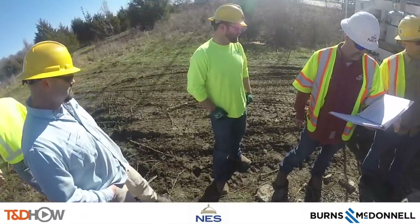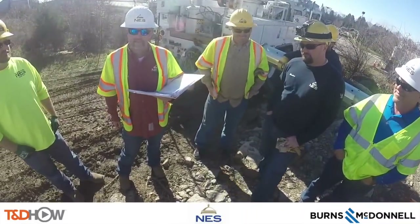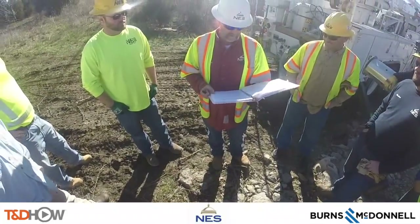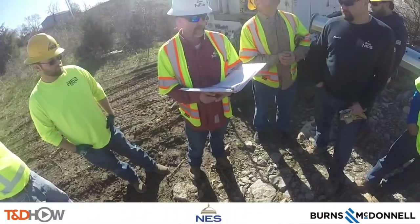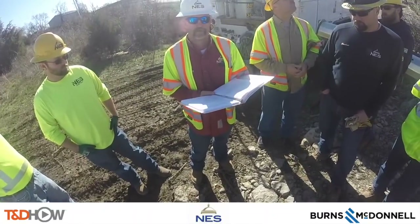Now let's start with the on-site job safety briefing, where the foreman will talk about special considerations for working around energized lines. The foreman explains: We are going to be setting a sixty-foot pole today in line, got it laid out, got the recloser out, sun is still up at 11 — make sure everything is covered up good. The steel pole has got to be double covered before we set it.